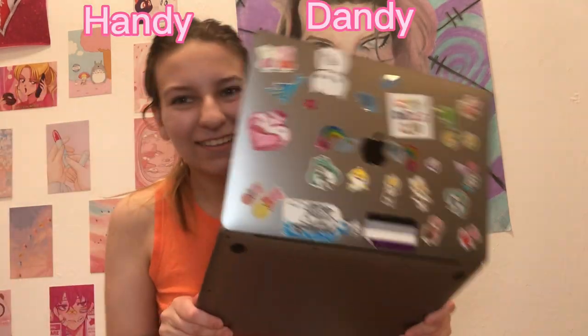Alright, we know what time it is — it's handy dandy laptop time! It's Evie Oddly! Hi Evie! I love her laugh. I love her. She's amazing.